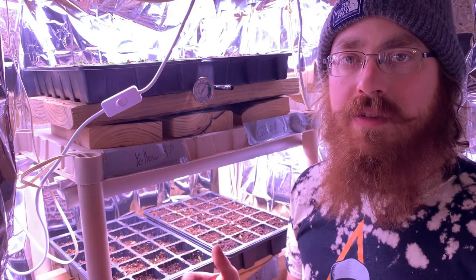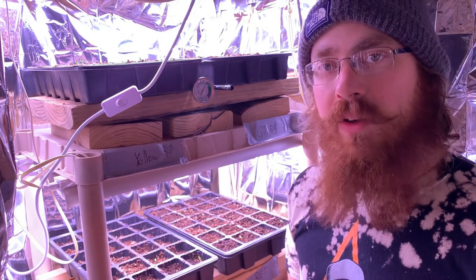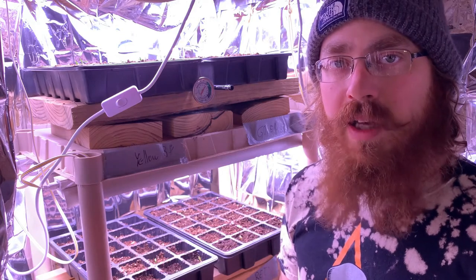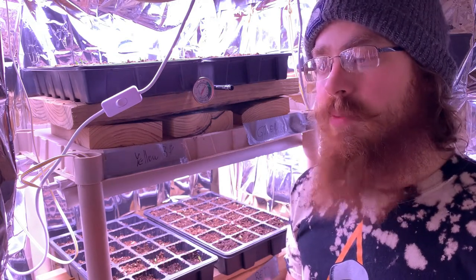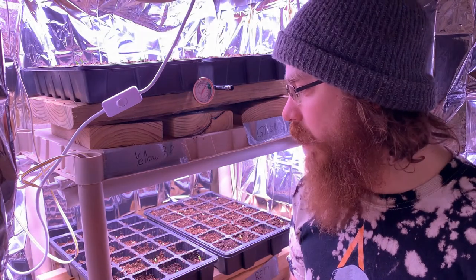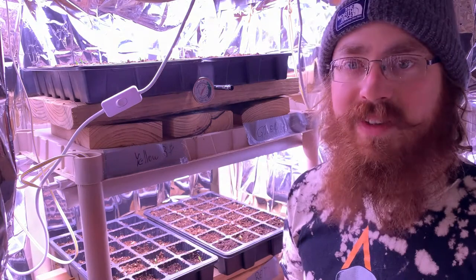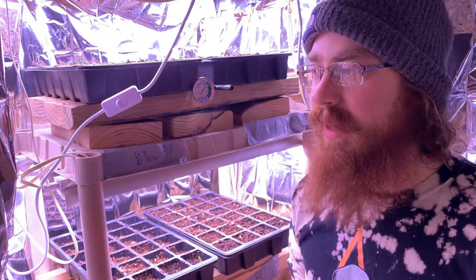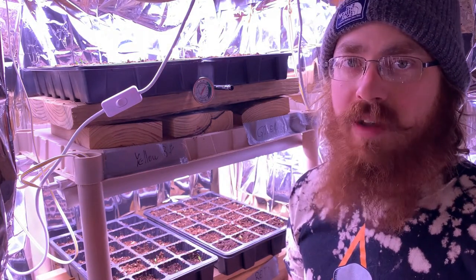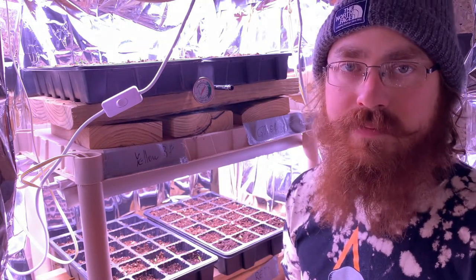If you have any questions, feel free to comment below. If you got any value out of this video, please smash the like button and subscribe so you can keep up to date with what we're doing and see the progress on our future homestead. As usual, I'd like to remind you that diligence is the mother of good luck. Thanks for watching.